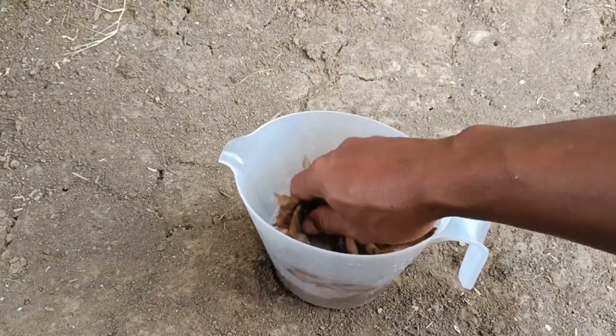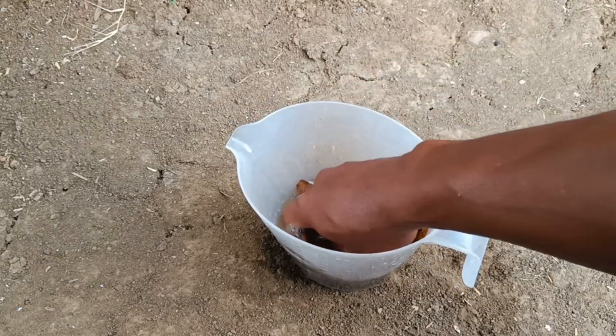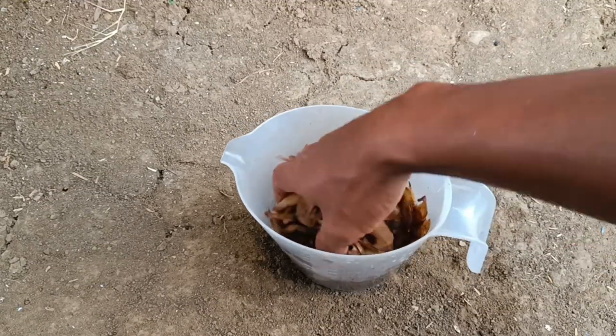For the fermentation method, mix the crushed potato peels with sugar and microorganisms such as EM4 or Yakult for a few days to aid decomposition, then strain and dilute it before watering the plants.